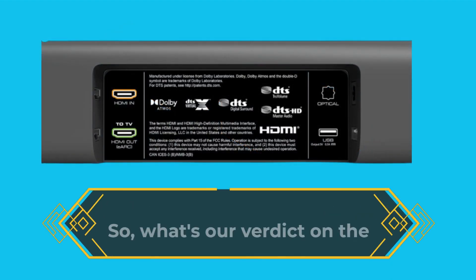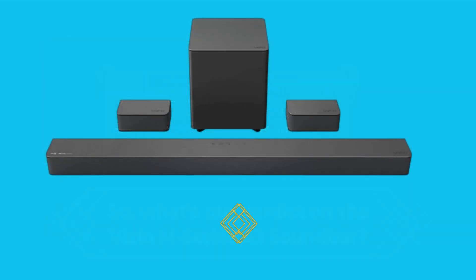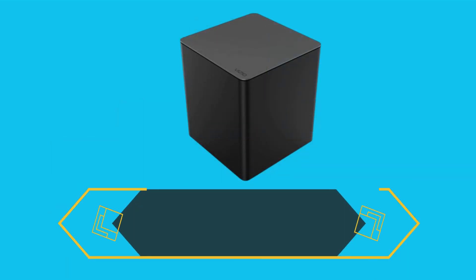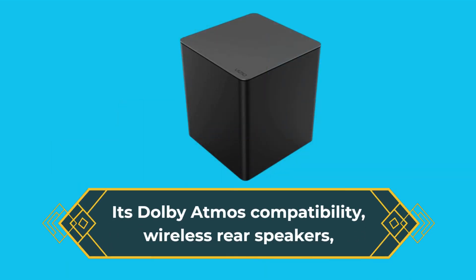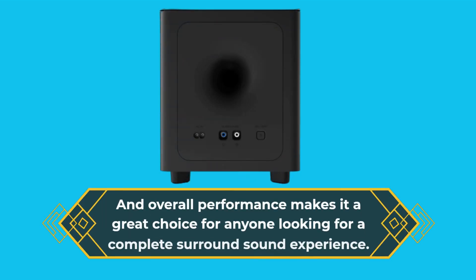So, what's our verdict on the Vizio M-Series 5.1 soundbar? We think it's a great soundbar that offers a lot of value for the price. Its Dolby Atmos compatibility, wireless rear speakers, and overall performance make it a great choice for anyone looking for a complete surround sound experience.